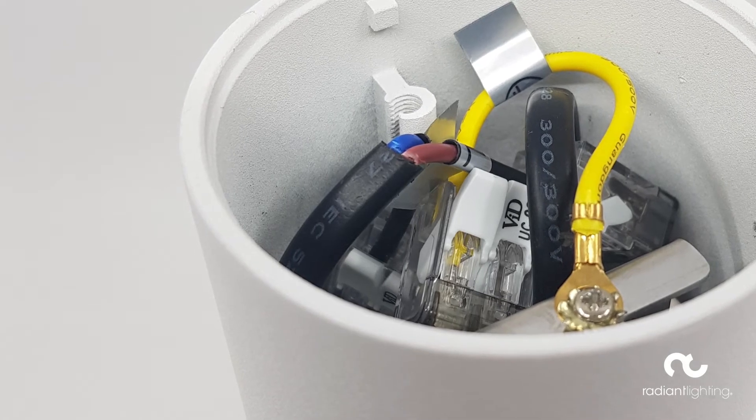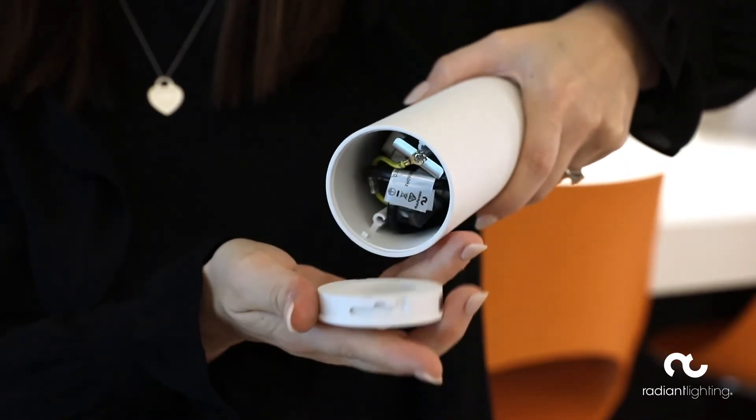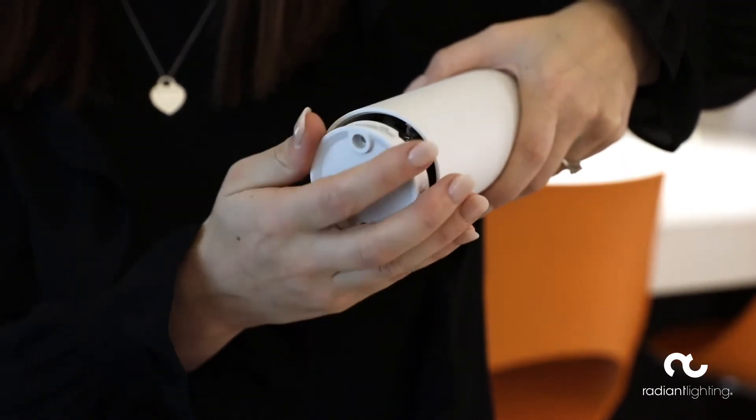When designing the Phase Silo, we wanted to ensure that this fitting was ideal for easy installation while still looking seamless. That's why we incorporated our quick connection system, designed for ease and simplicity.